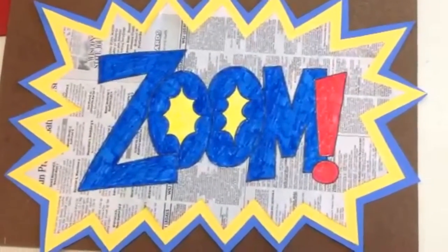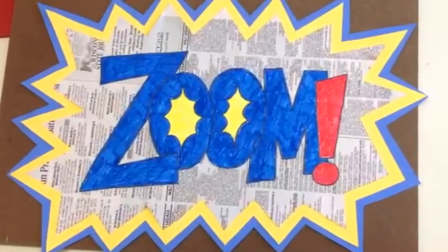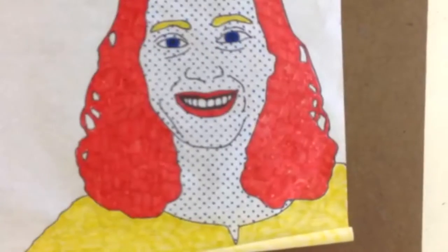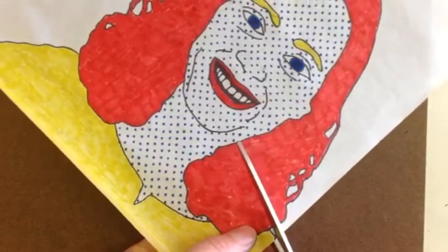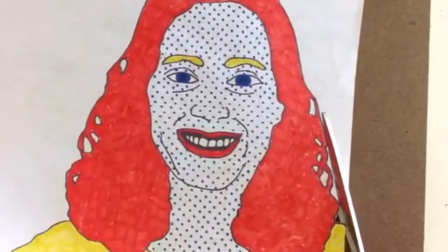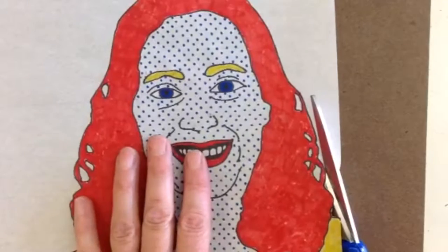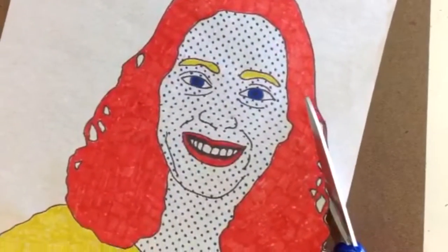The next thing I'm going to do is go back to my self-portrait and cut that out really, really carefully. Please be careful when you're cutting this tracing paper because it cuts very easily and you might wind up cutting into your picture. I'm going to start cutting it out — I want to leave on that black line. I have some chunks where my hair is curly, but I'm not going to worry about cutting that out because this is going to get mounted down to a white 12 by 18 piece of paper.